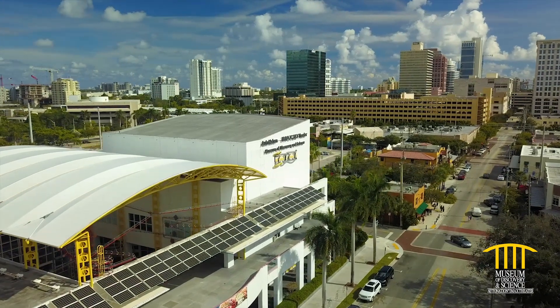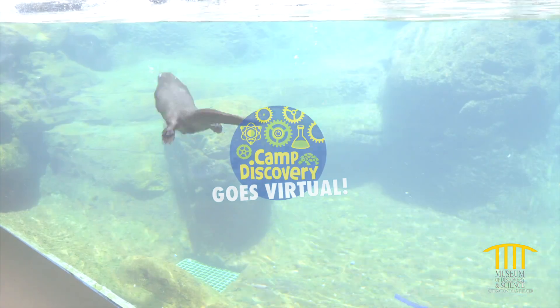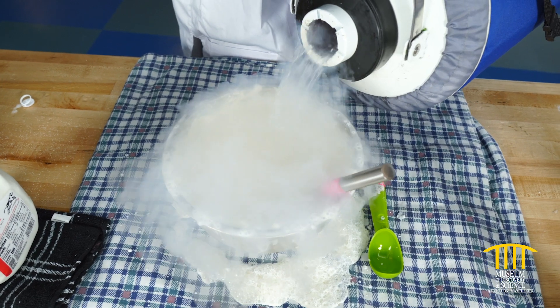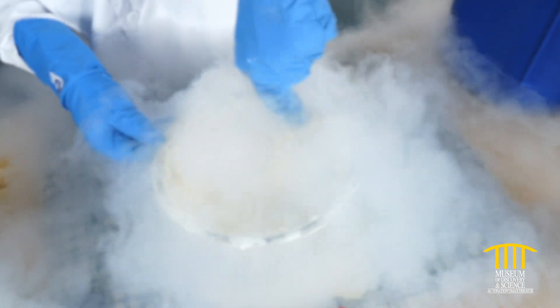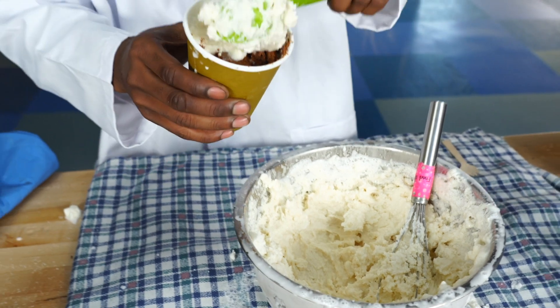Hi and welcome to Mods. We're keeping you connected to inspiring science with Virtual Camp Discovery, brought to you by Citrix, the museum's official innovation partner. Brain freeze! Chill out with kitchen science and nitro ice cream. Using liquid nitrogen, we'll mix up a fun frozen delicious dessert. Dig in.